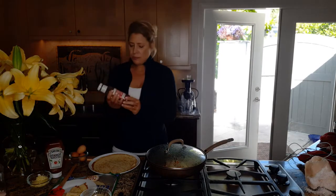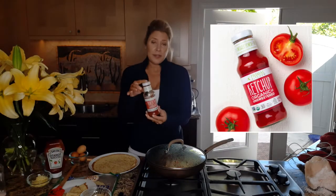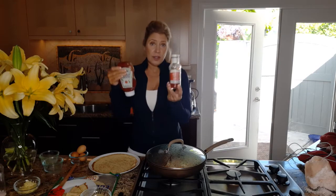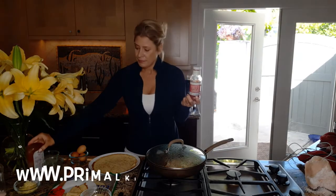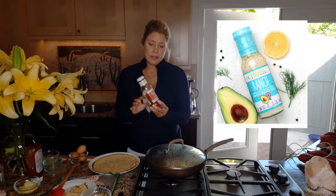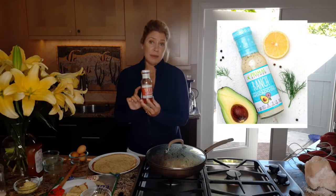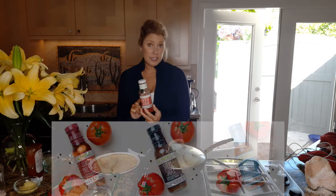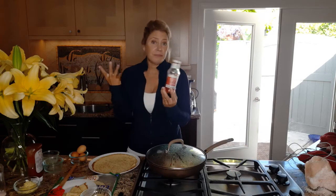The brand Primal Kitchen only has one gram of sugar per tablespoon, so traditional ketchup has four times the amount of sugar. Primal Kitchen also has a great brand of salad dressings and marinade sauces. You can find these at Whole Foods or at thrivemarket.com if you're not going out grocery shopping — and sometimes they're less expensive on Thrive Market.